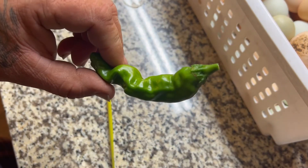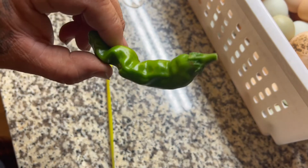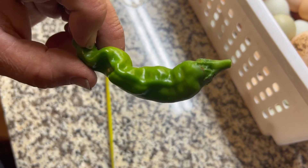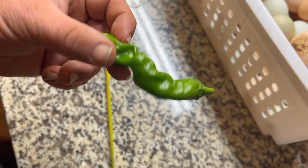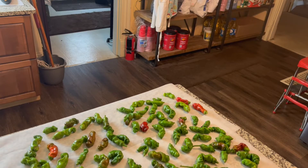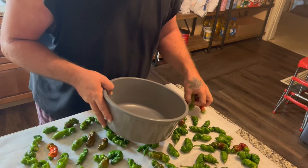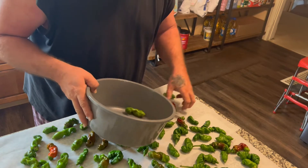Growing them out of five-gallon buckets and a container garden. So until next time, be blessed, and we'll see you soon. Now for the fun part — washing, cleaning, and processing. Woohoo!